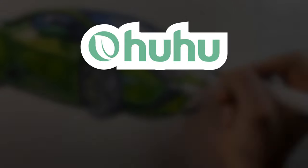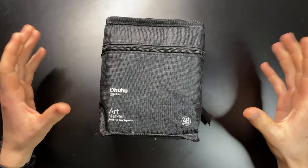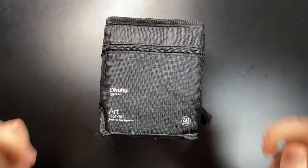In this video I'm going to be testing out the Ohuhu Honolulu markers, which is a very cool name. I haven't even opened these yet and I'm going to give you my honest opinions on them so that you can make an informed decision about whether they're right for you. So with that said, let's just get straight to the video.